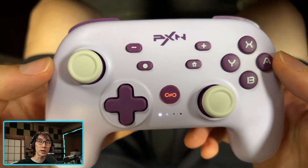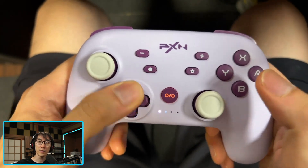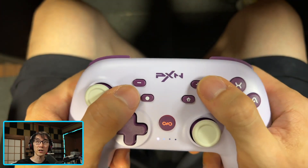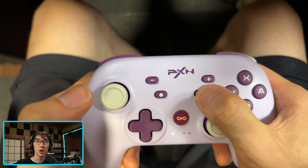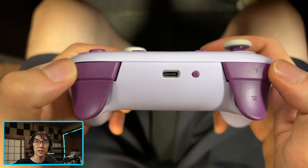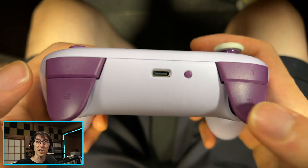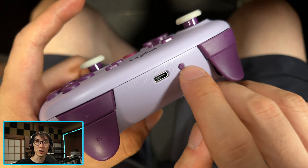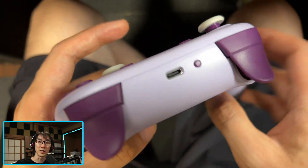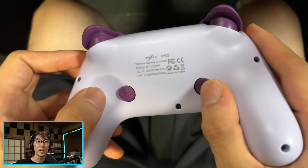You've got all the standard stuff you'd expect on a Pro Controller: two analog sticks, a D-pad on the left, action buttons on the right, plus, minus, home button, and screenshot button. On top there's R1, R2, L1, L2 — or ZR and ZL — a standard USB-C port, and a sync button. On the base there are also M1 and M2 buttons.